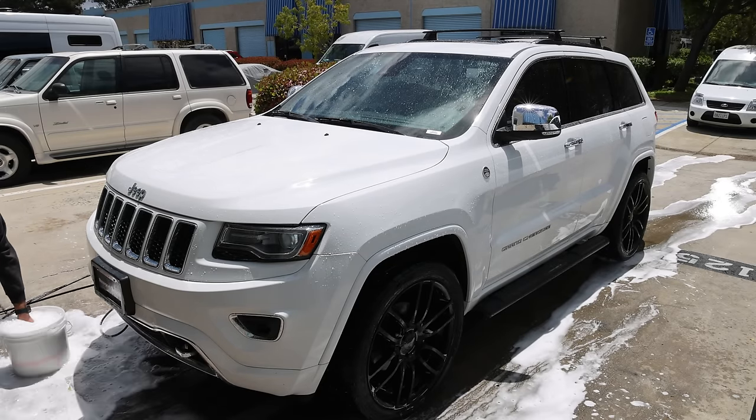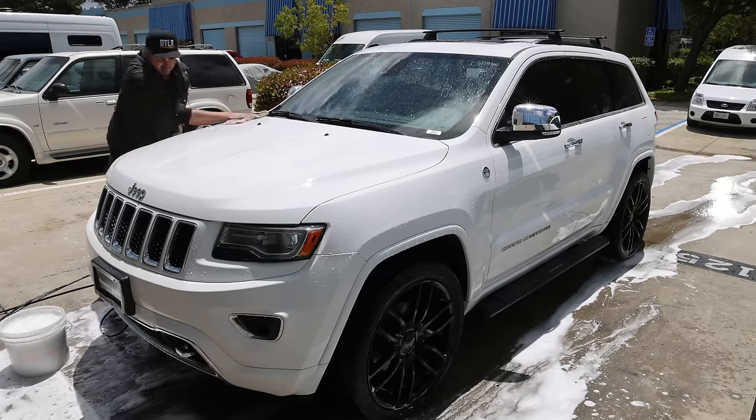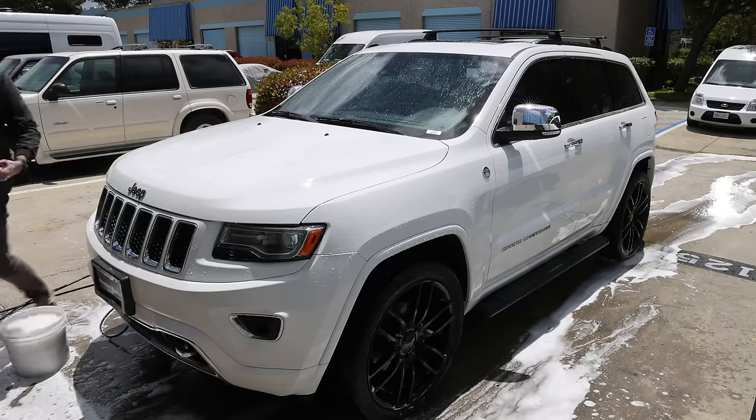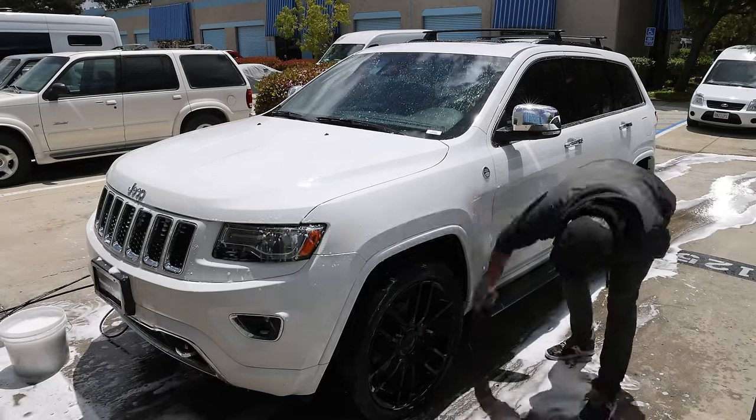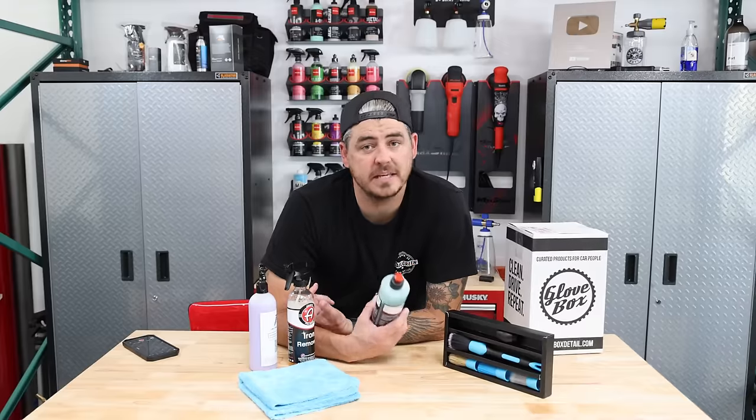Next step, go in for the contact wash. I filled up my wash bucket with two ounces, took a plush microfiber towel, and did my contact wash over the whole vehicle. Once that was done, I rinsed it back off. Our basic wash process is done.